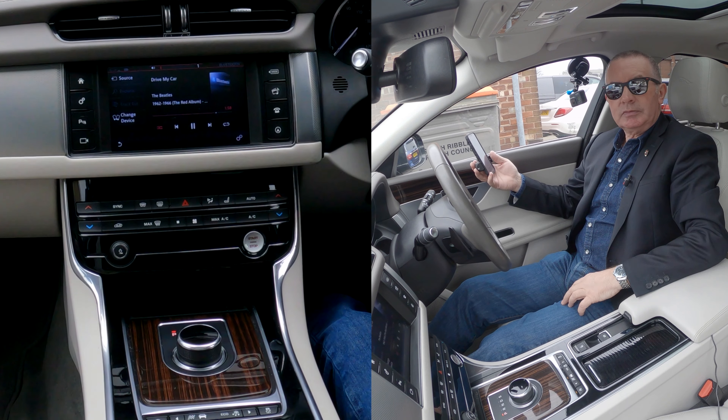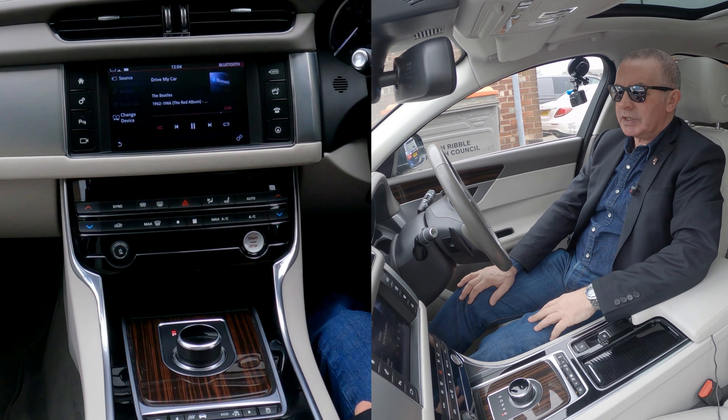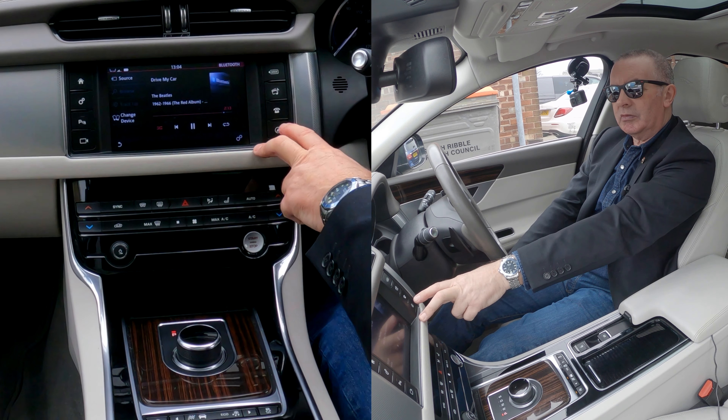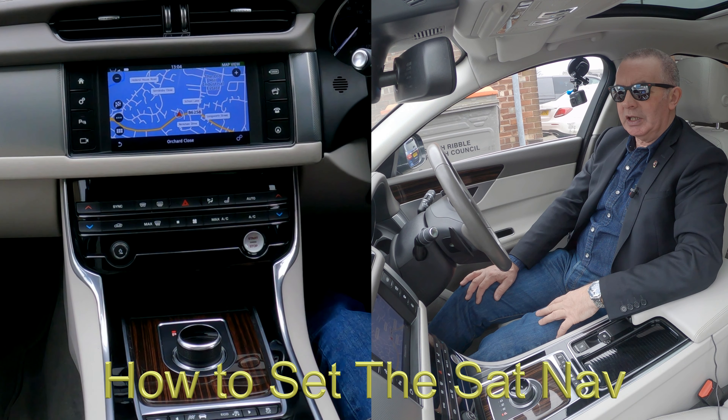There you go — that's it playing. That's how you do it.